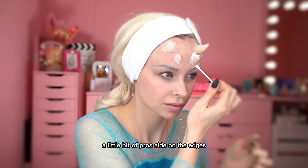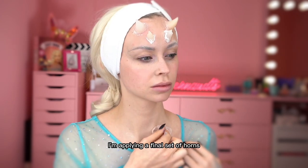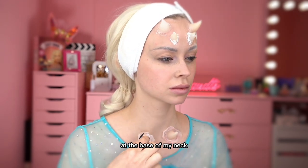A little bit of Pros-Aid on the edges will make it blend in seamlessly. I'm applying a final set of horns at the base of my neck.